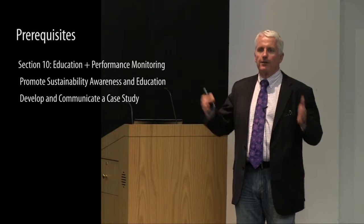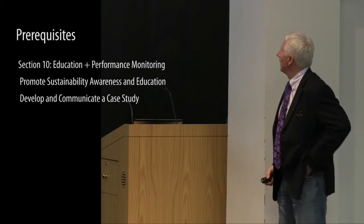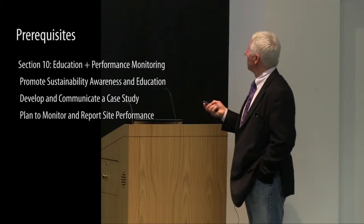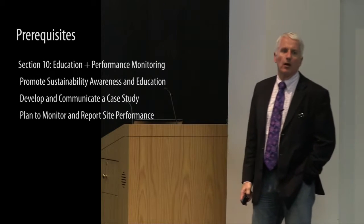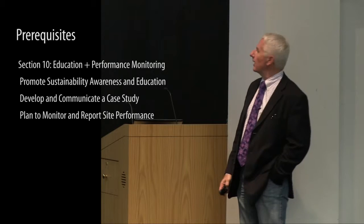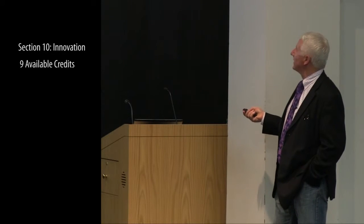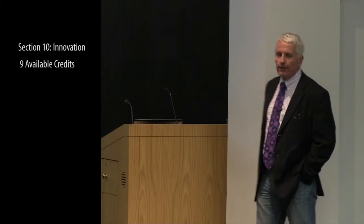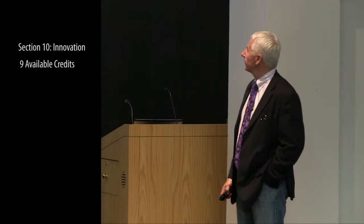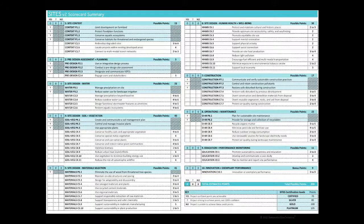Under education and performance monitoring, credits include promoting sustainability awareness and education, developing and communicating a case study — taking things learned about different areas of performance monitoring and making that available to the public — and developing a plan to monitor and report site performance over time. Innovation credits offer up to nine points for innovation or exemplary performance in a particular area. There are 200 possible points in total.